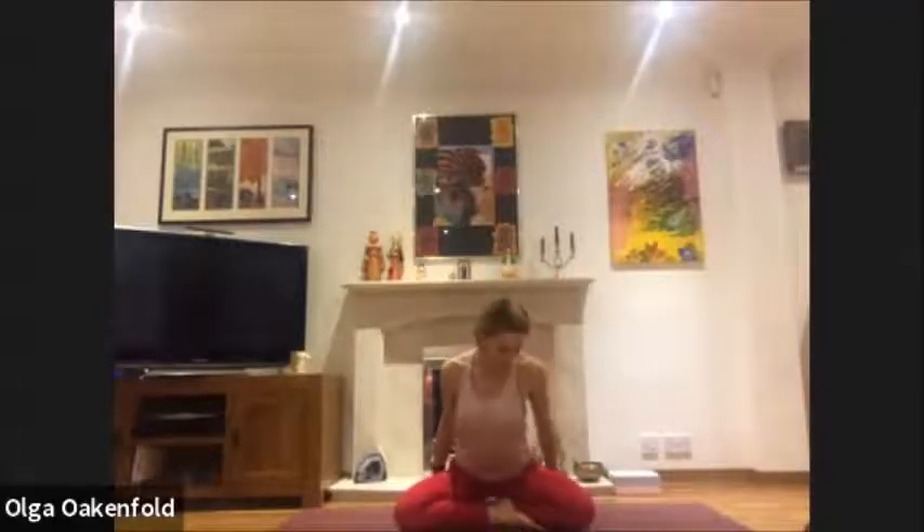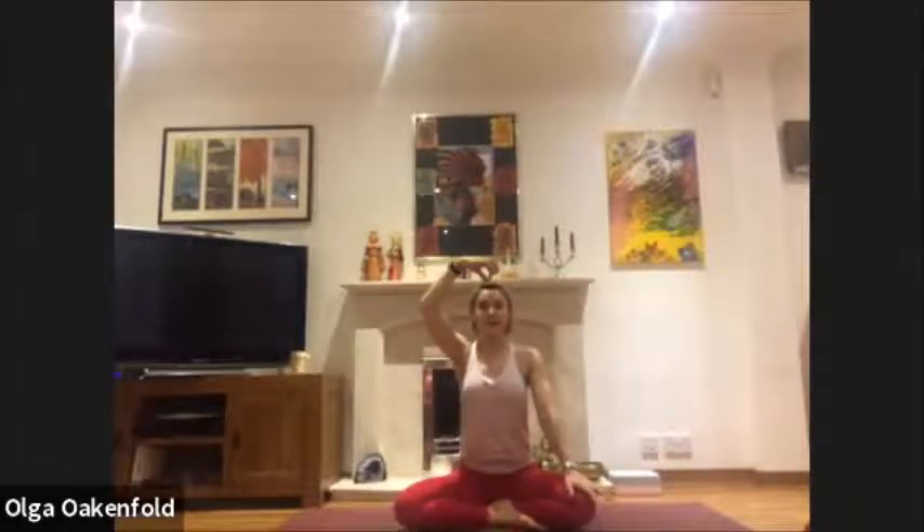We're going to sit comfortably and just take a few deep breaths, lengthening through the whole spine. Take the shoulders back, relax your neck, and move the back of the head slightly back to elongate your neck. Just close your eyes and notice your whole body.